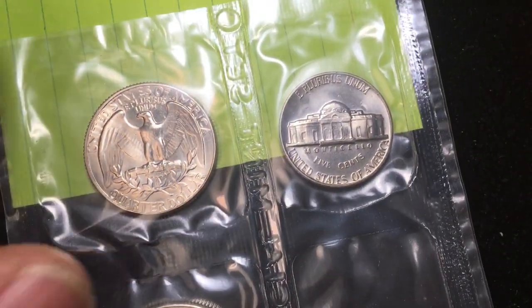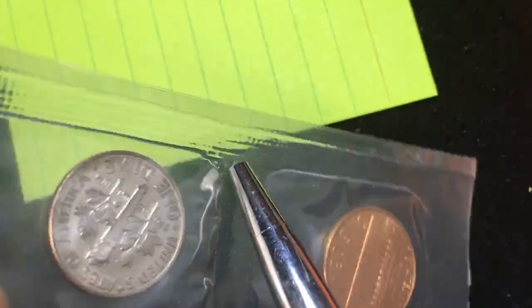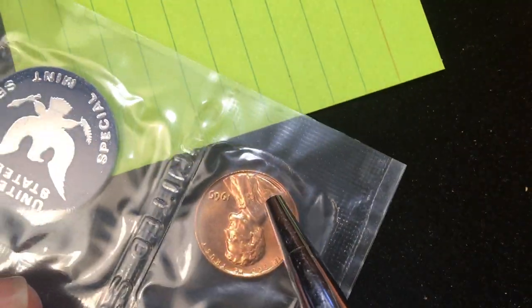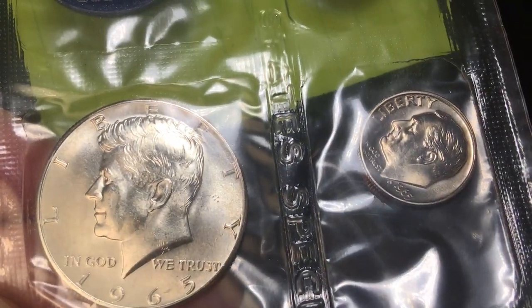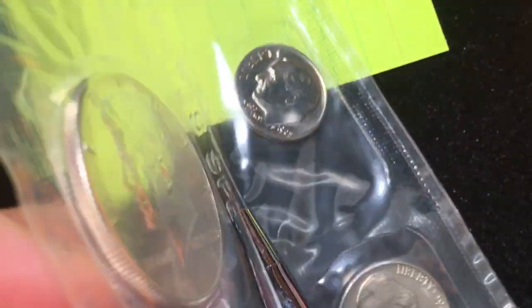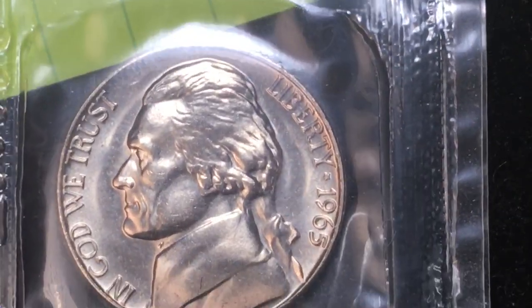Why keep it in the plastic? It's not because of the quarter — the 1965 quarter moved to copper-nickel clad copper, so while a 1965 quarter is nice, the 1964 was 90% silver. The dime also moved to copper-nickel clad copper. It's not the penny either, though this is a beautiful 1965 penny with a little red to it. In 1965 they moved all US coins away from silver except for the Kennedy half dollar, which moved to 40% silver from the previous 90%. Tip it up and you can see it's silver — a beautiful coin worth a few dollars in silver alone.